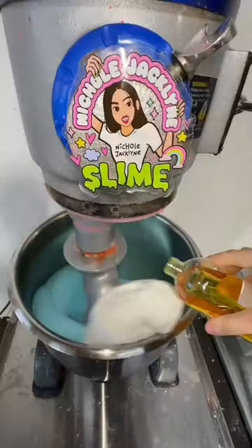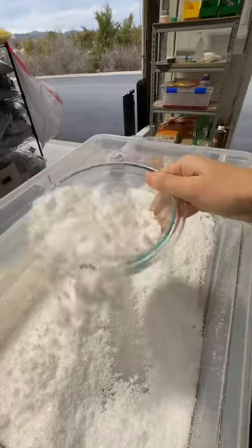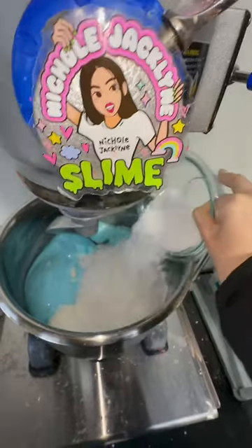This is an ultra doughy cloud cream slime. It has a cloud-like base but it also has a butter texture, so it's ultra ultra thick and it's very very inflating and super sizzly.